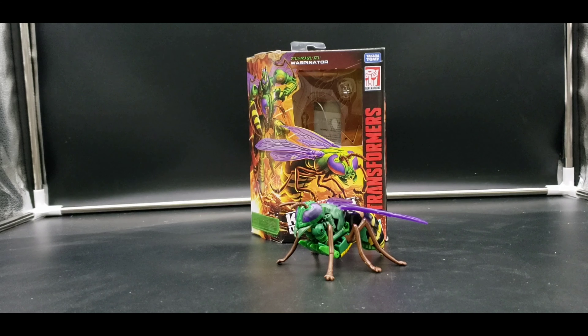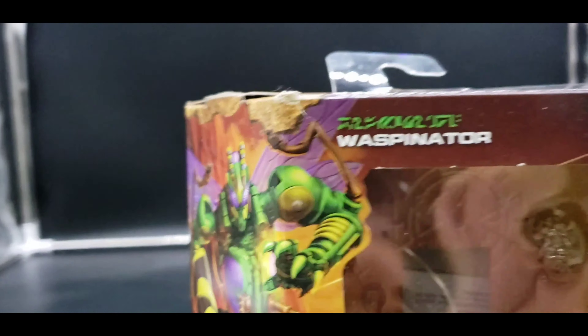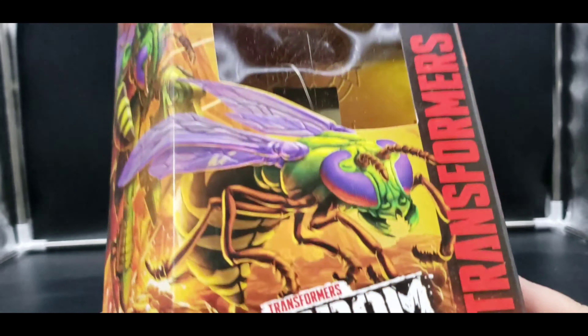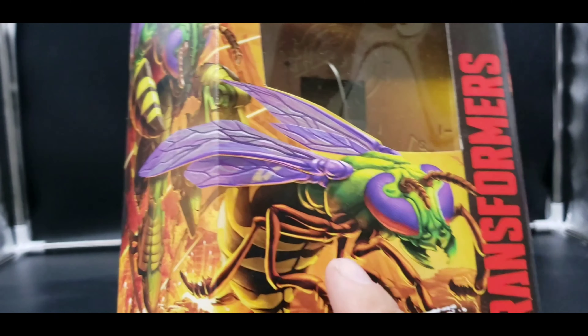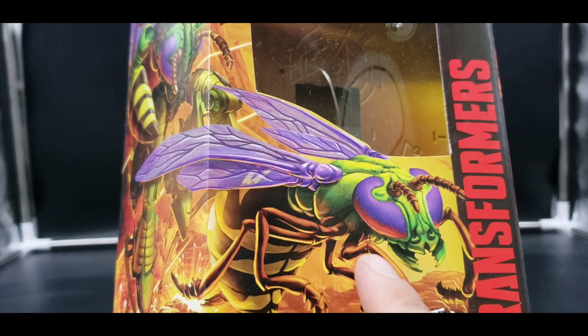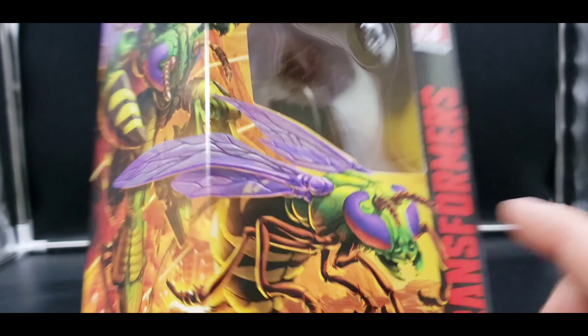I know a lot of people are preferring the Thrilling 30 version of Waspinator, and that one is a really good one — I love that one. I actually have it on a different shelf with my original Beast Wars. This one I really like too. It looks good, does everything close to what the Thrilling 30 does in terms of looks, but it's different and I like it. I kind of like having the two versions.